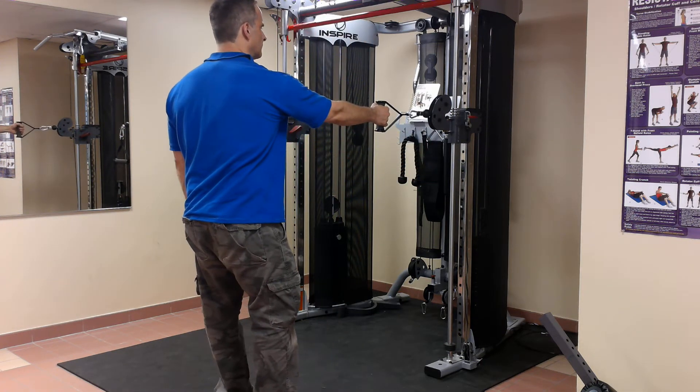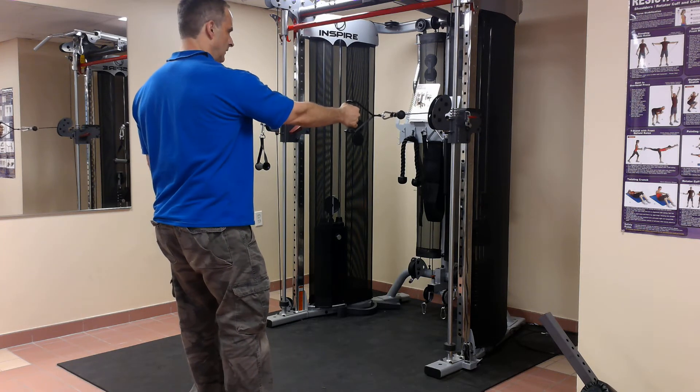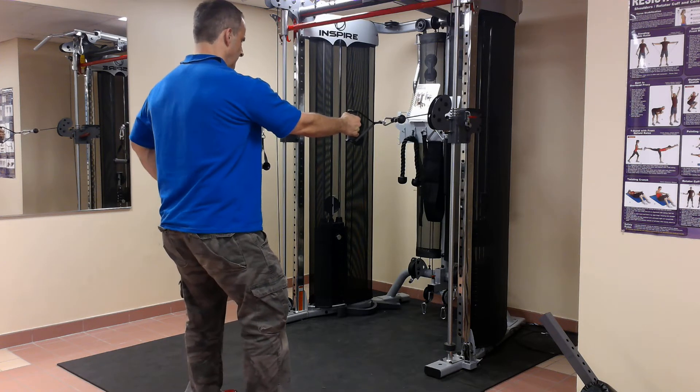So what I'm going to do, first I'm going to back away from the machine so there's tension, starting with tension on the cable — the plates aren't touching. My feet are shoulder width apart, put my hand on my hip.